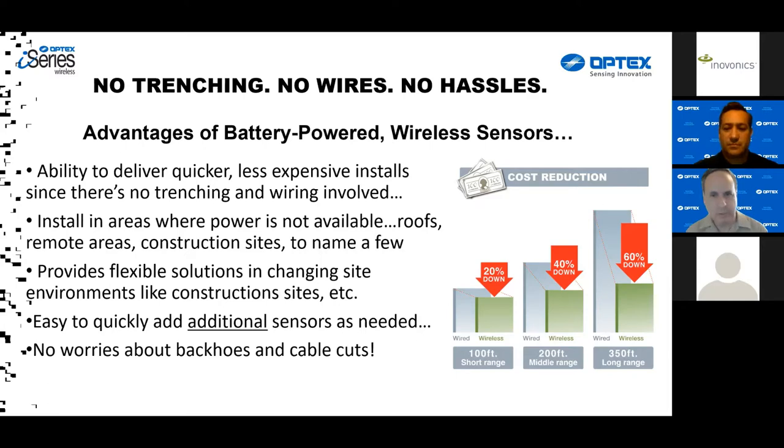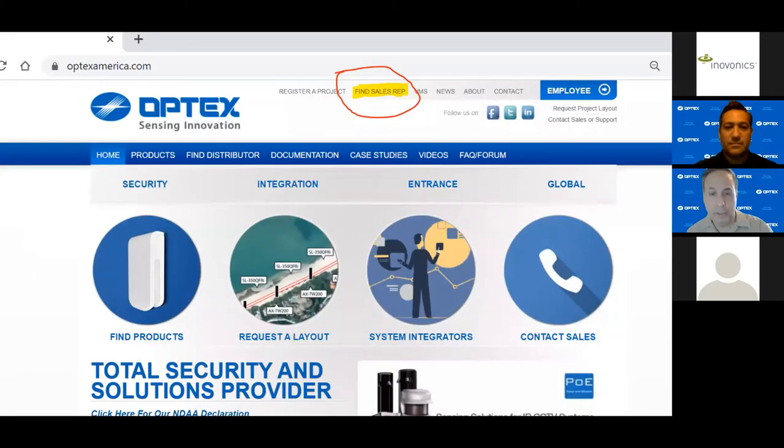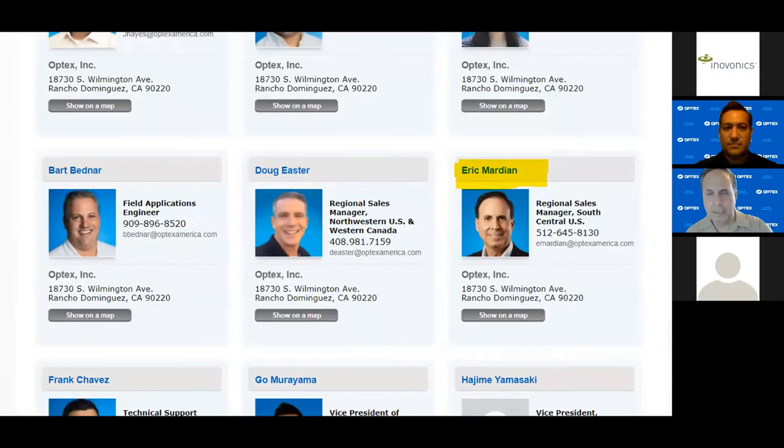Just a word about Optex. We've been in business for a while and we're also a global company, based in 12 countries and serving over 80 countries around the world. If you happen to be tuning in from a region outside the Americas, I've listed on this slide the websites for the other regions. You can go to those sites and get resources relevant to your part of the world as well as finding your Optex representative. If you need to know who your representative is, go to OptexAmerica.com and look at the top where it says 'find a sales rep.' It'll take you to a page listing all our personnel, including field applications engineers like Richard.